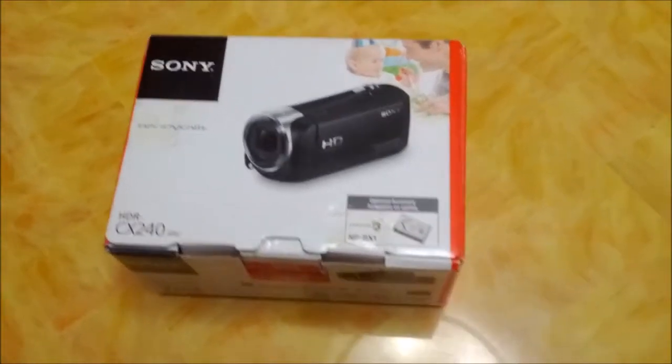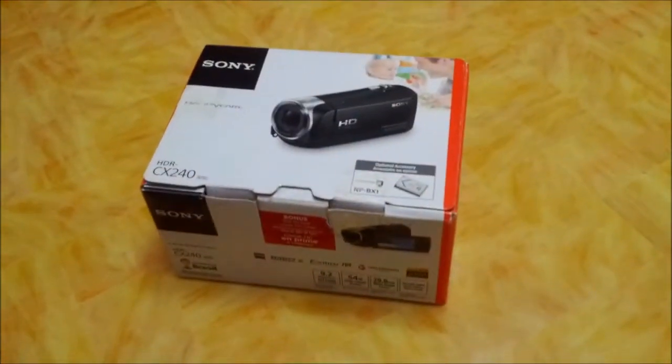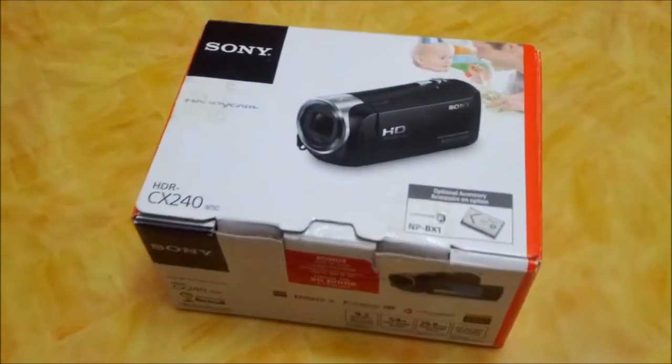Hello everybody, today I'll be unboxing my Sony Handycam HDR-CX240.